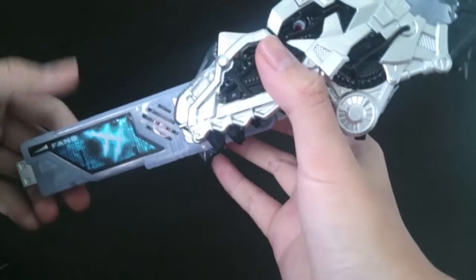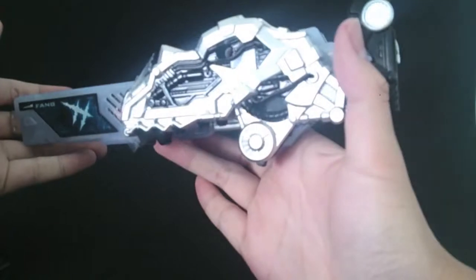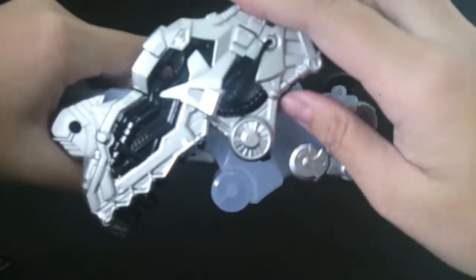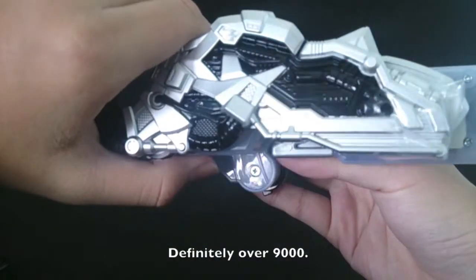So here we have the Fang Memory. It's really, really gorgeous. As you can see the eyes actually click together — really, really gorgeous.